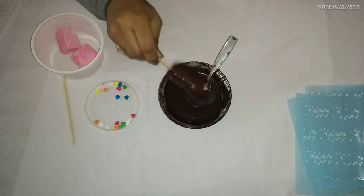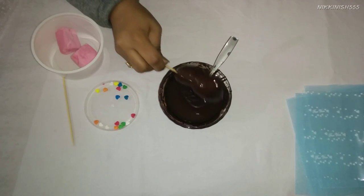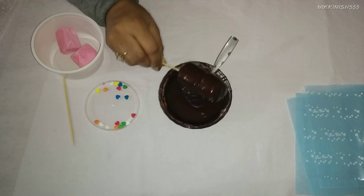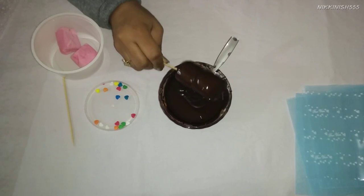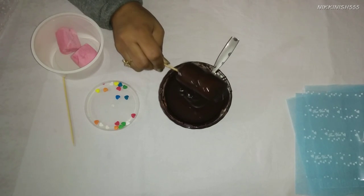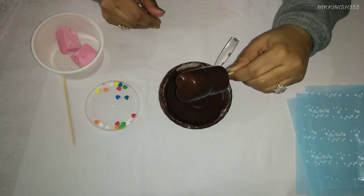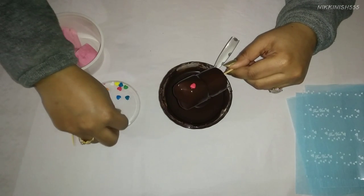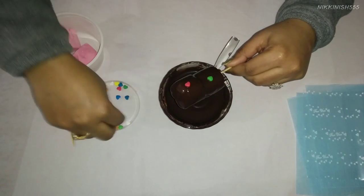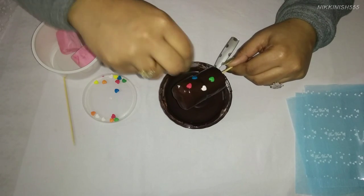Let the excess chocolate drip out and then we are going to add the sprinkles to it. You can also use any other sprinkles if you want — some silver balls, plain sprinkles, or confetti.